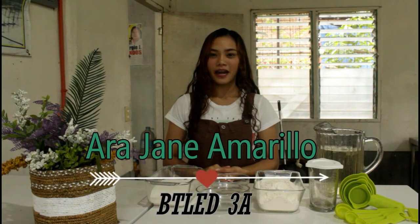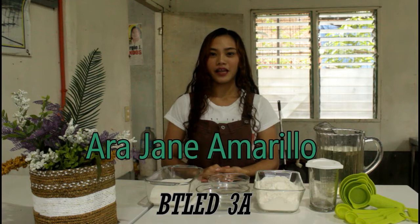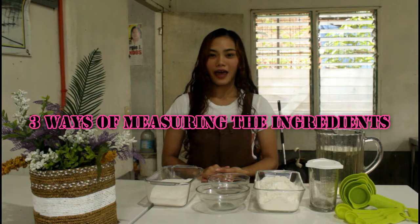A pleasant day to everyone. My name is Arjane Amarillo from BTLN 3A, and I'm going to perform three ways of measuring ingredients. So let's start.